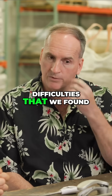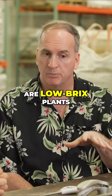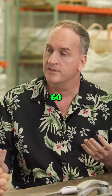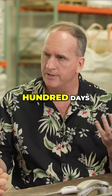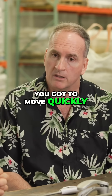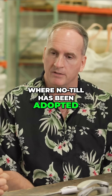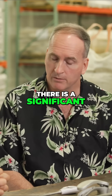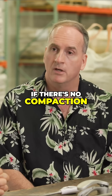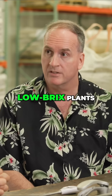Some of the difficulties that we found with the no-till system are low BRIX plants. I'm referring to those plants that grow in 50, 60, 70, 80, 90, 100 days — where there's a limited amount of time and you've got to move quickly. In those situations where no-till has been adopted, there is a significant compaction, among other things. If there's no compaction, that's good, but we still measure low BRIX plants.